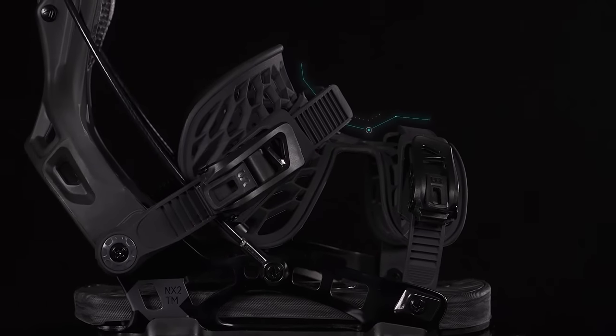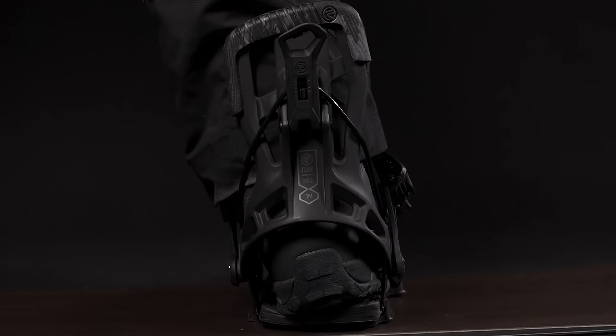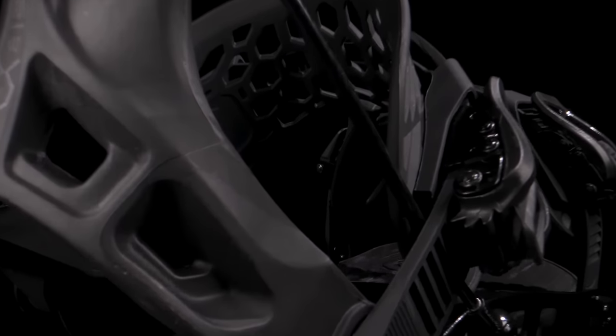Because of the 3D-shaped over-wrapping strap design, Flow bindings can be ridden looser than traditional two-strap bindings, giving you the same performance whilst pressure points become a thing of the past.